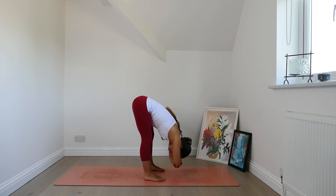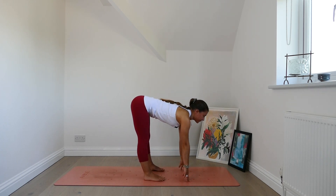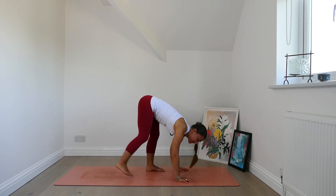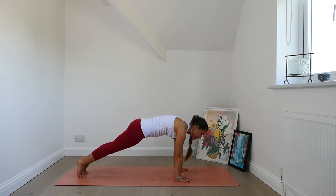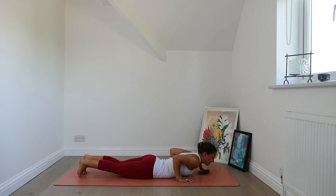Let go of the elbows. Take a breath in and lift the torso halfway. Breath out, fold forwards. Plant the hands, step the feet back for plank pose. Take a breath in plank. As you exhale, lower down through chaturanga or lower the knees if you need to modify. Come all the way down to the belly.